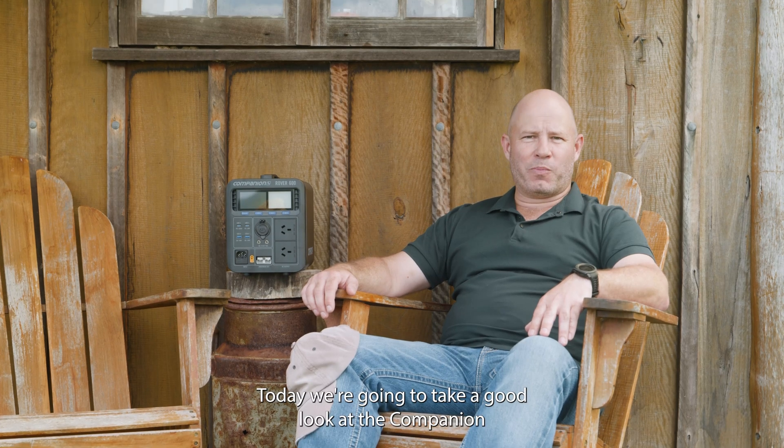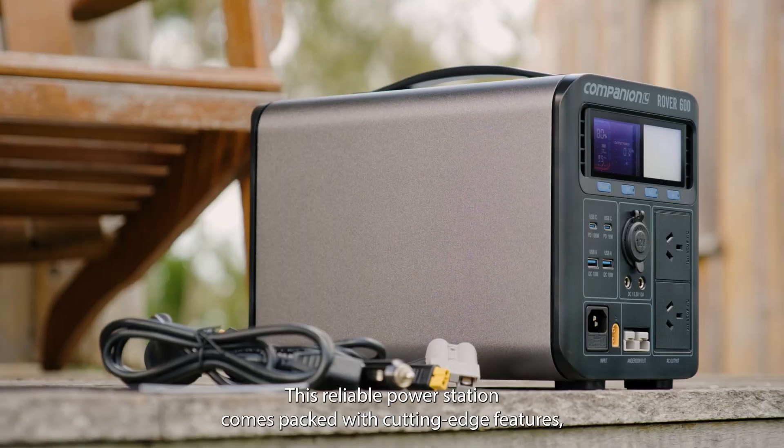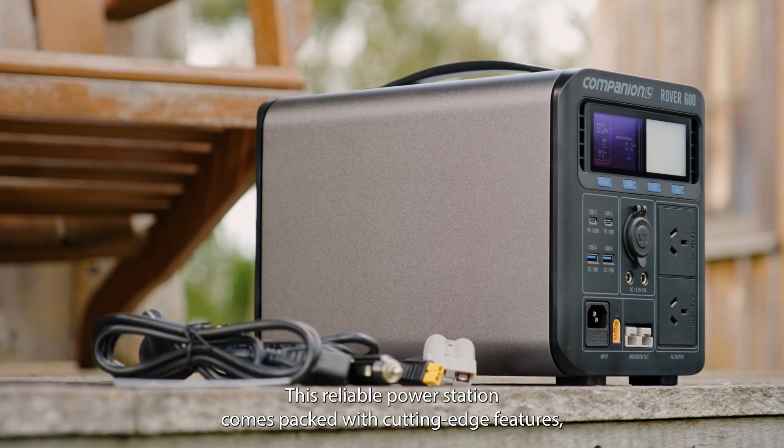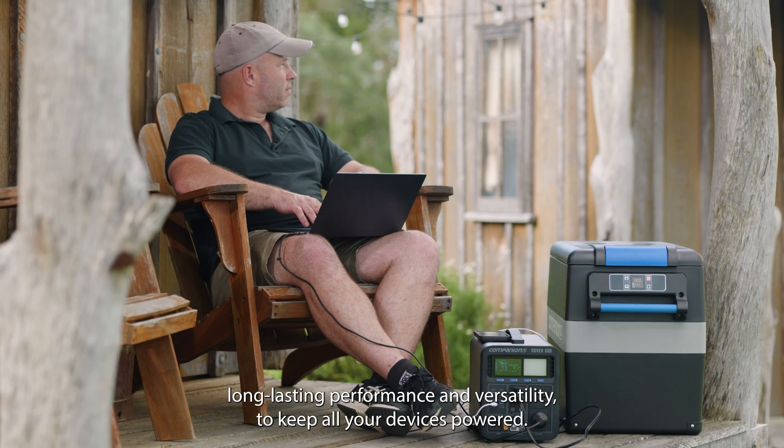Today we're going to take a good look at the Companion Rover 600 power station, exclusive to Anaconda. This reliable power station comes packed with cutting-edge features, long-lasting performance and versatility to keep all your devices powered.